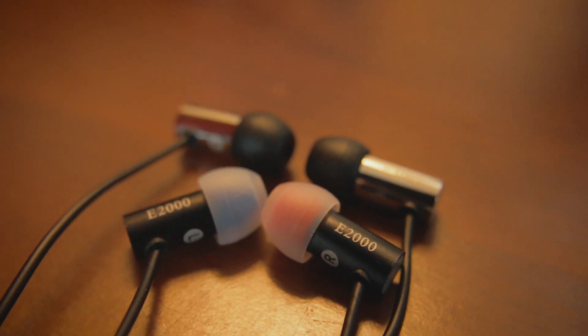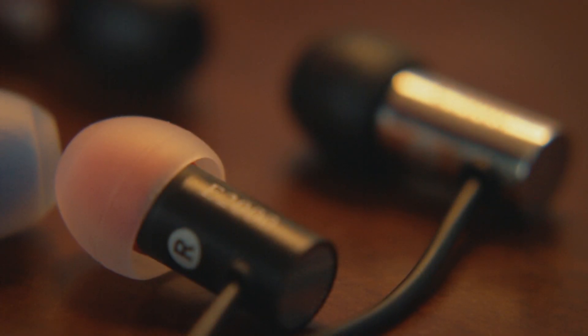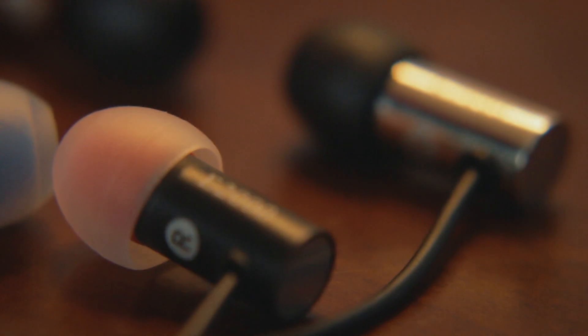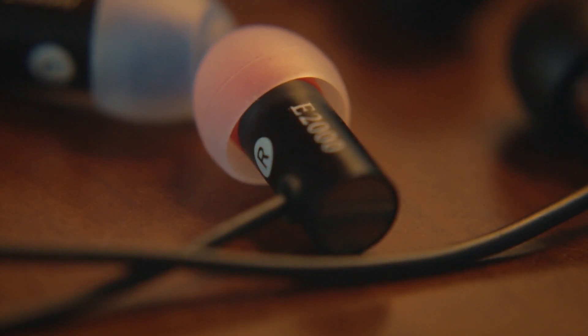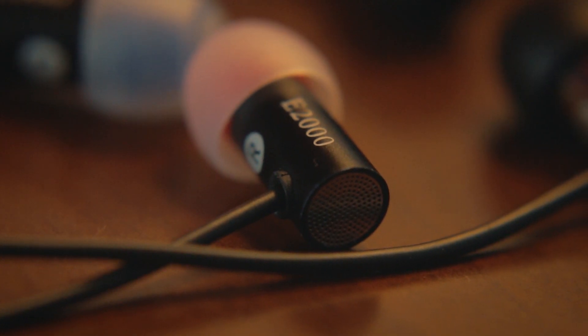Starting off, the E2000 and E3000 are very similar in build. Really the only difference is that the E3000 has a different finish, a little bit more of a chrome color. Both have metallic housings, the same tips which you can adjust in different directions based off the curvature of your ear canal, and non-removable cables. I do see a weak point where the cables connect to the actual IEM itself, though I have been using these for several months and have had no issues with them as a daily driver.